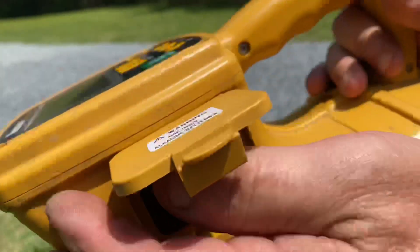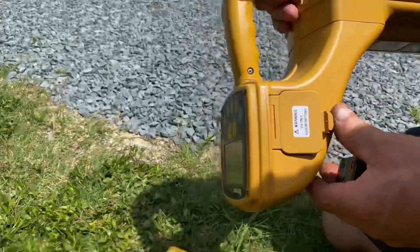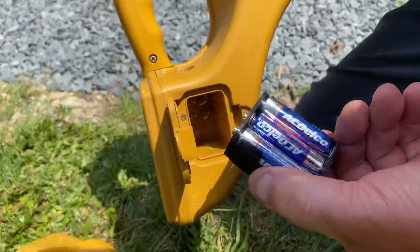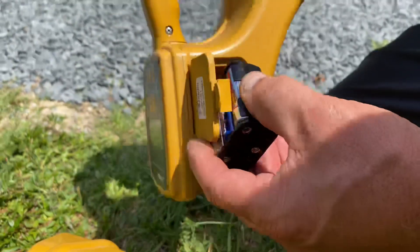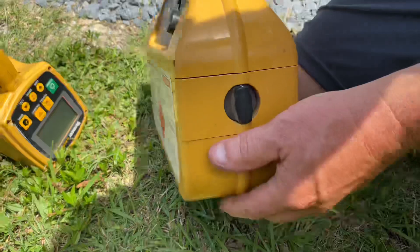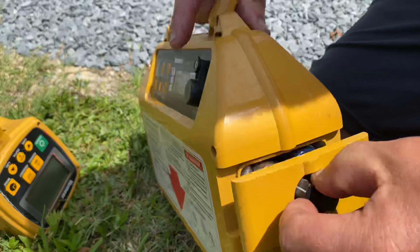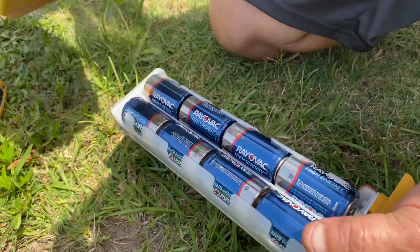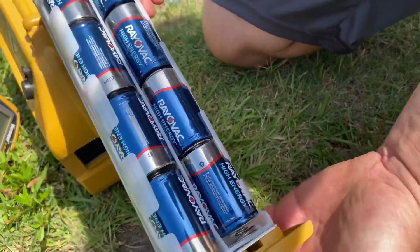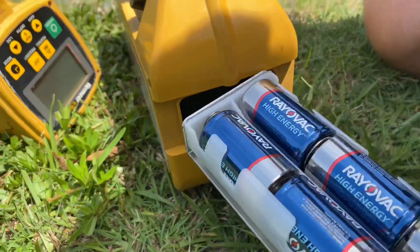We just want to make note that the battery box is in good shape. No seepage ever occurred, and that battery box is in great shape. We'll do our other battery box here. Again, nice and clean. Doesn't look like the batteries have ever seeped out and caused any corrosion issues.